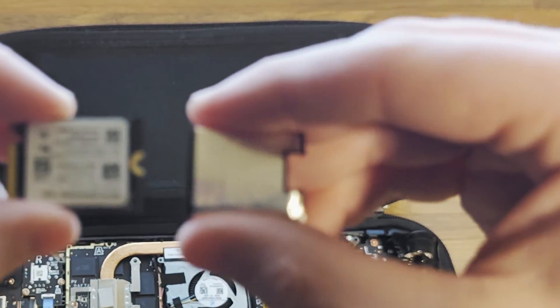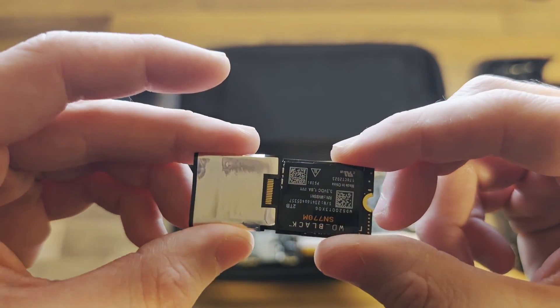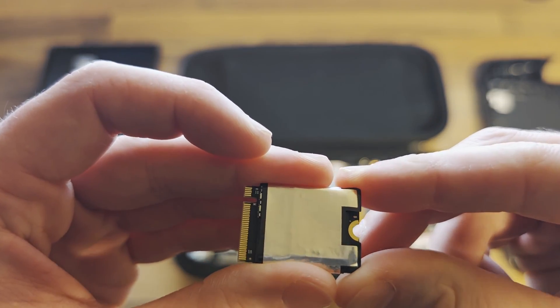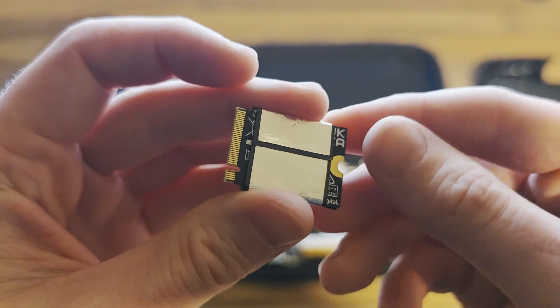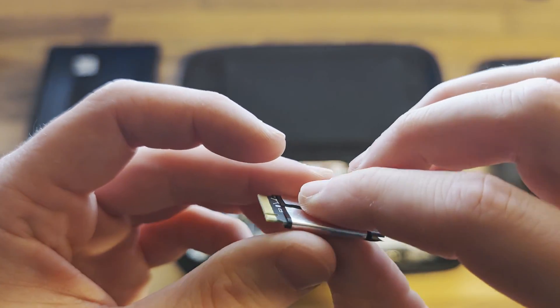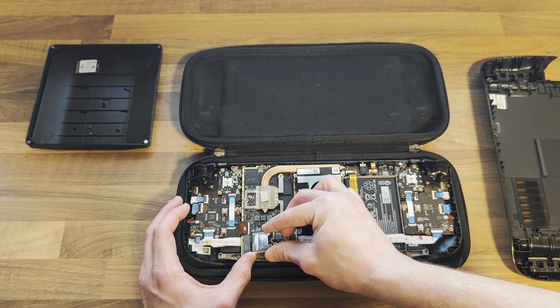You'll need to remove the shielding and slide it over your new drive. If it's too small, you can prise it apart at the seam and stick it back together. Now replace the drive and reassemble.